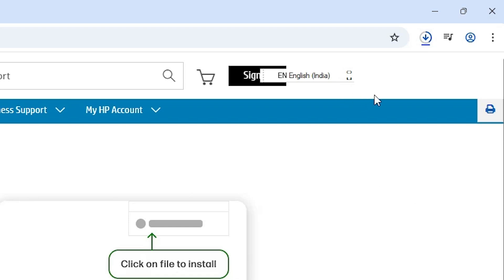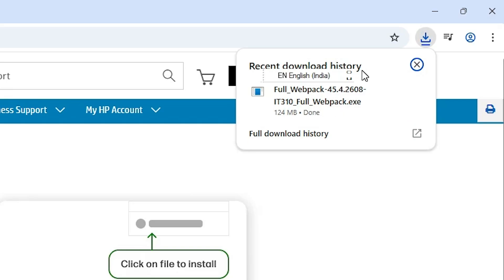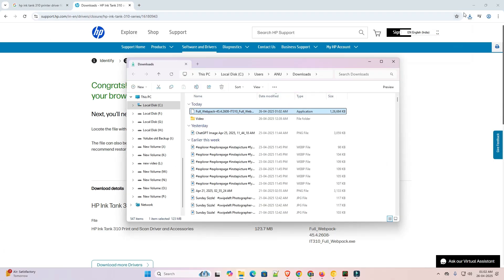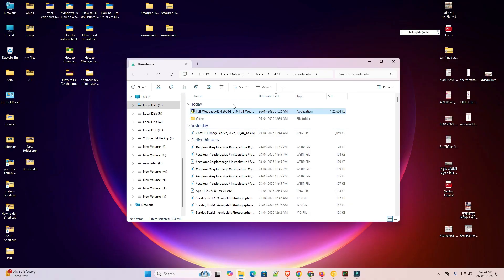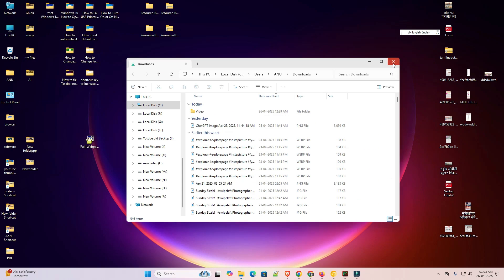The page redirects and the download starts. It takes a few seconds to complete — wait for it to finish. Once the download is completed, go to the download bar, click on 'Show in Folder', minimize it, and here we find our setup file. Drag this setup file to the desktop and close it.